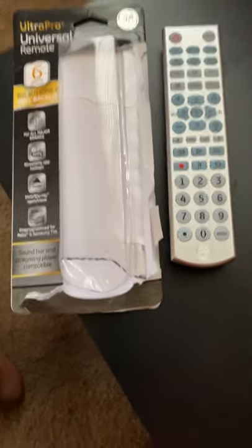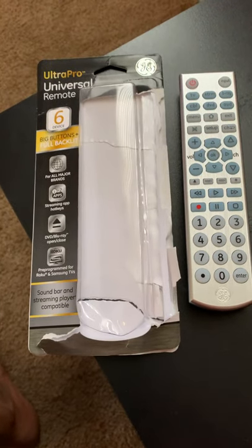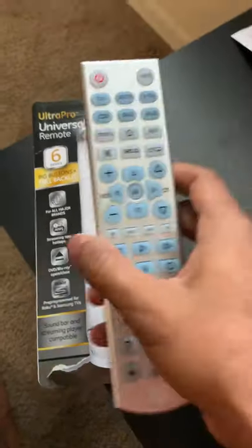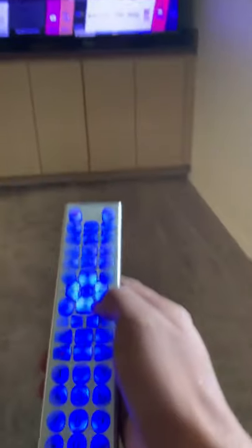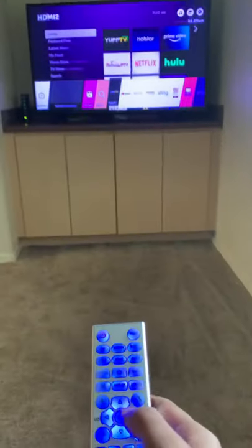Hello, today I'm going to show how to program a GE universal remote with my LG TV. So I unpacked it, switched on the remote, and tried to see if it works. It's blinking but it does not change anything.